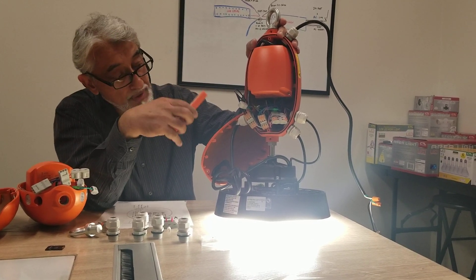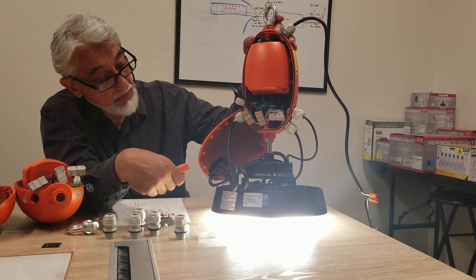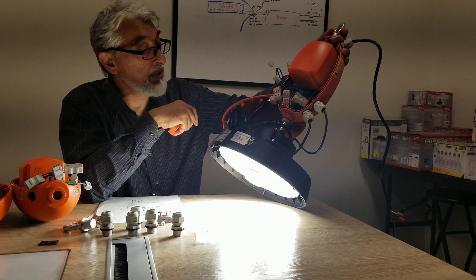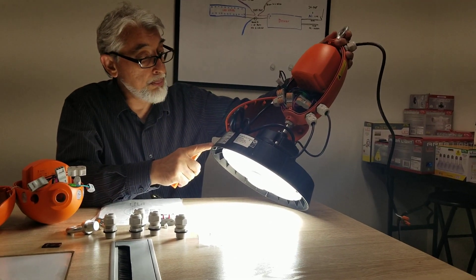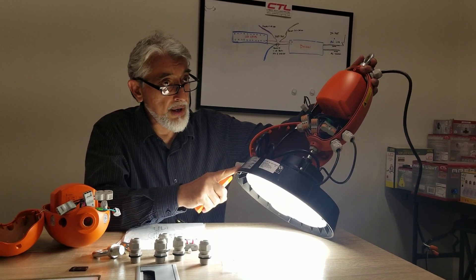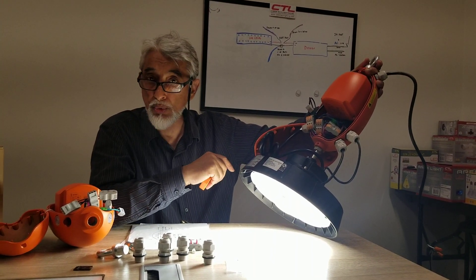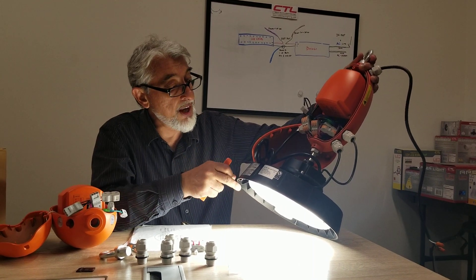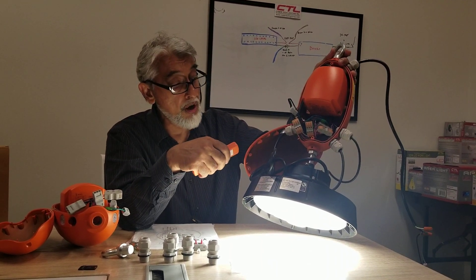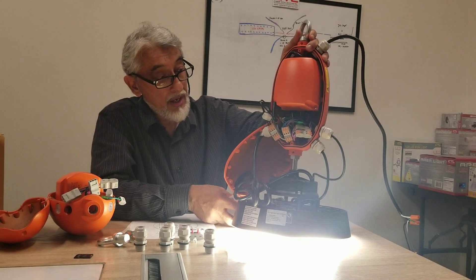Point the remote toward the indicator light and hit on — it dims down and you can see it's running off battery power. This is a 30-watt unit, and this fixture delivers about 140 lumens per watt, so at 30 watts you get about 4,200 lumens during battery backup. The indicator light has shut off because it's on test mode. Press off and you'll see the indicator light come back on and it returns to full power.